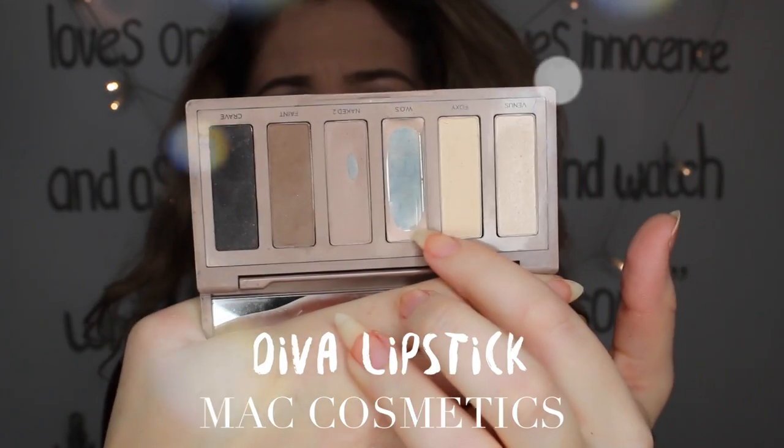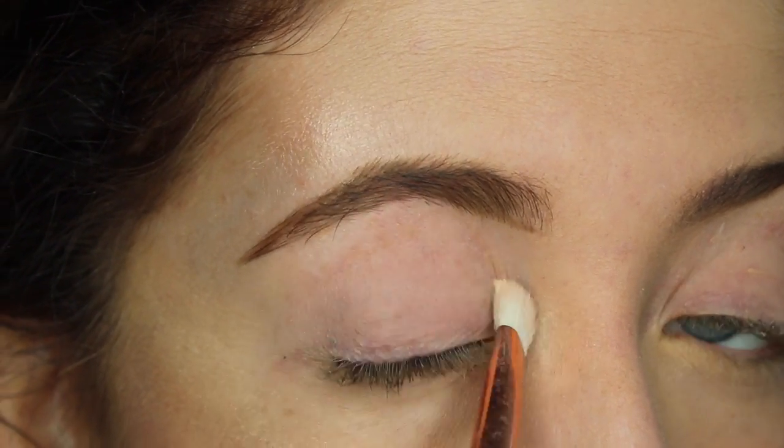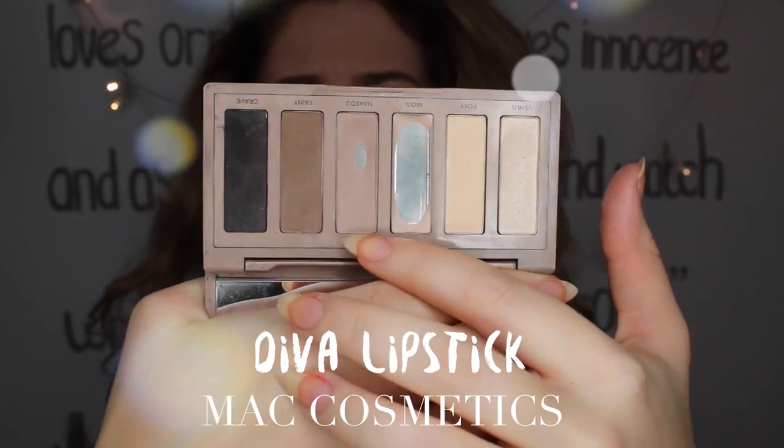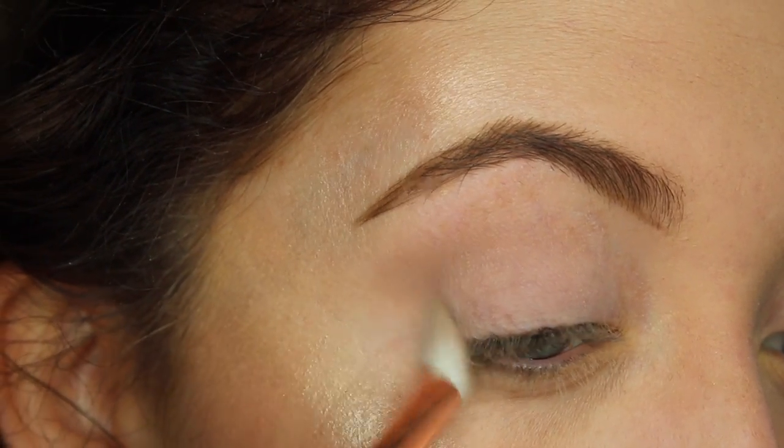Because I'm wearing such a bright and glam lip color, I decided to go very neutral on the eyes. So I'm only wearing a couple of shades from the Naked Basics palette and also my favorite highlighter from Inglot.